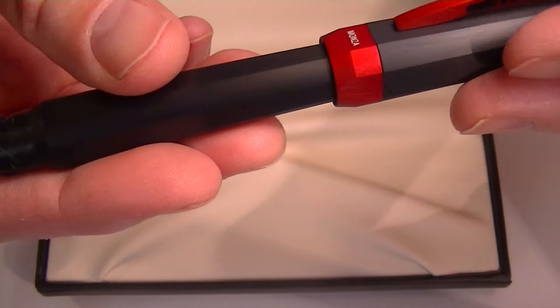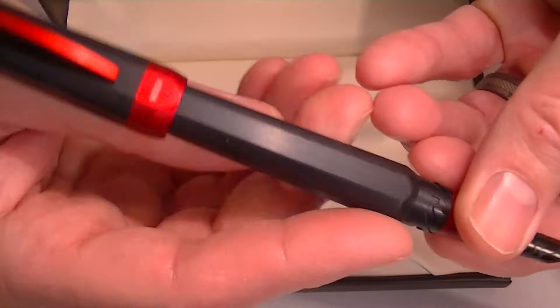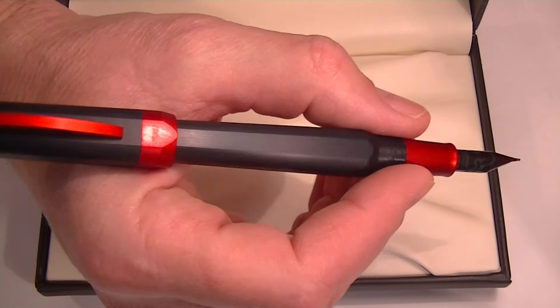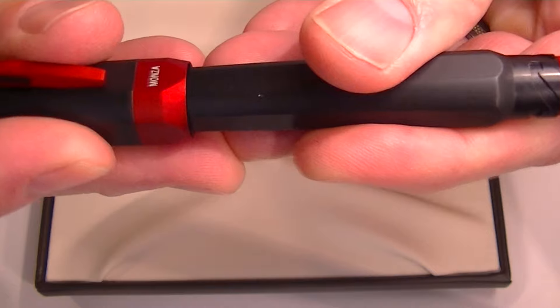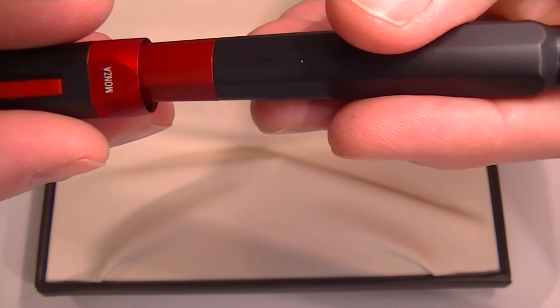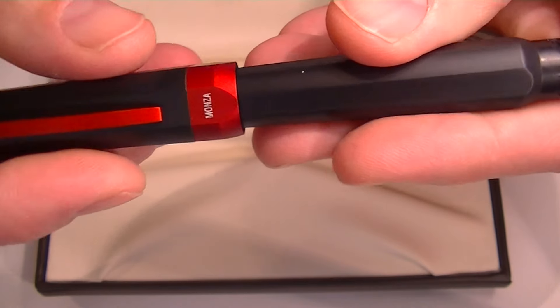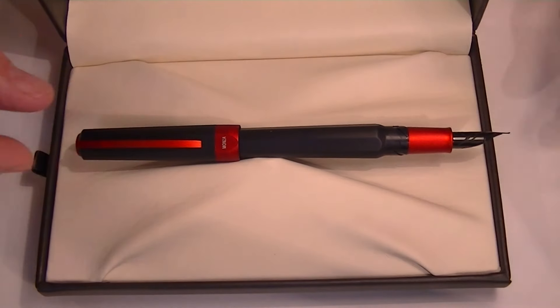One thing I forgot to mention is the cap will post on the pen. It is quite long with the cap posted, because the cap just barely covers that red section on the bottom of the barrel. It also has to be at the right angle for it to post. Great looking pen — I love the Visconti Opera Metal. Get your Visconti Opera Metal Fountain Pen at penshalet.com.